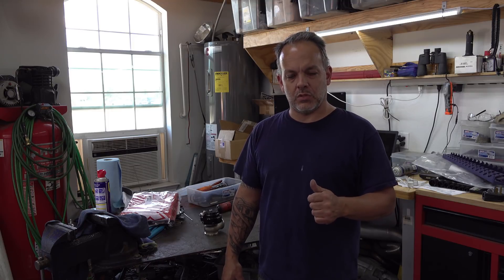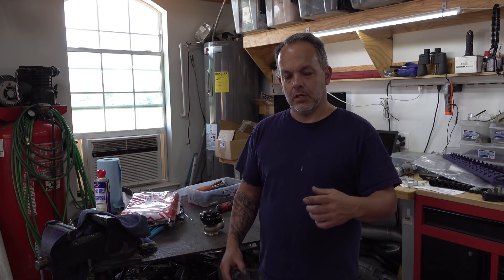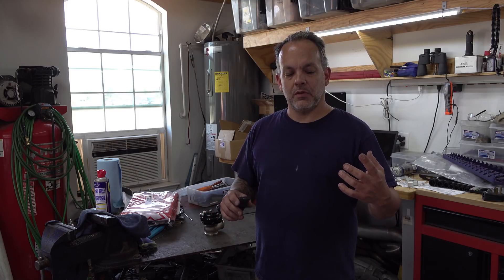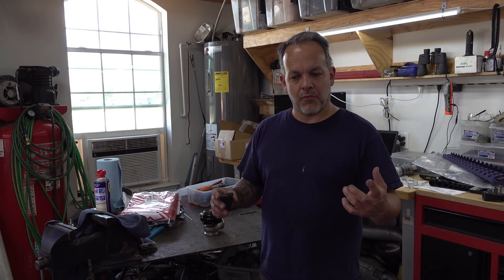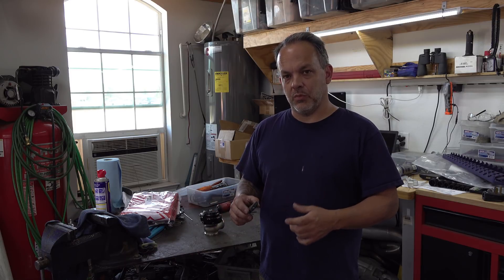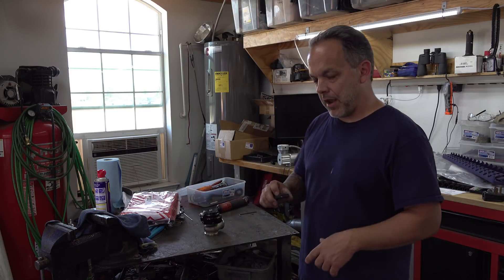Hey everybody, welcome back to the channel. I just want to show you a super quick video on how to get just two or three pounds of boost out of your car without using a boost controller and without changing the springs. Some of you haven't seen this kind of wastegate before, but we're going to turn a non-adjustable wastegate into an adjustable one. So follow along as we do that right now.